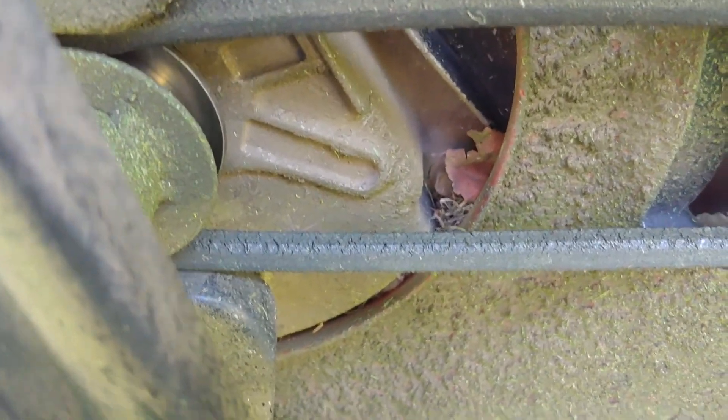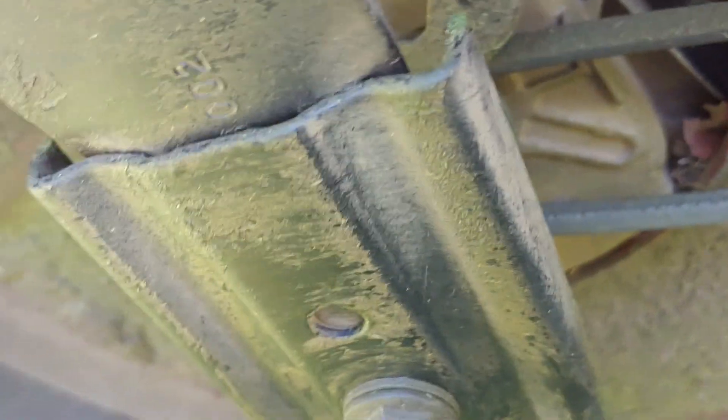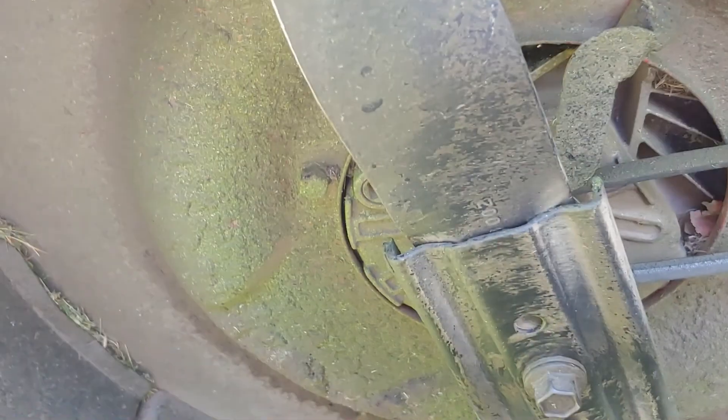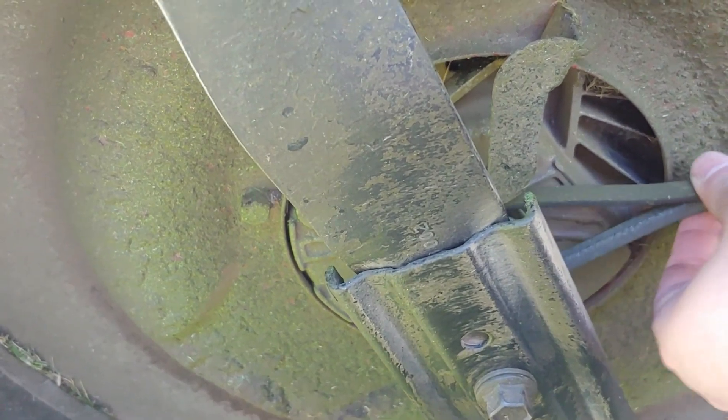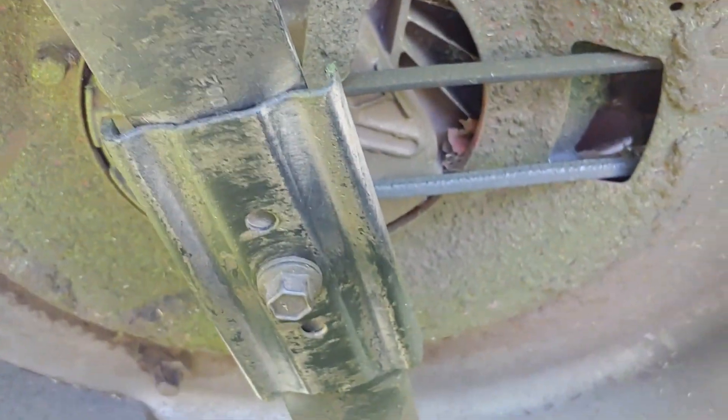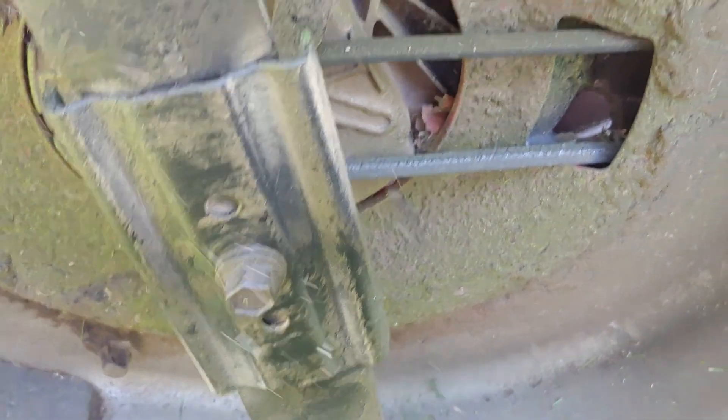This belt is really starting to show its age. It's starting to crack, it's starting to slip. I imagine it's stretched out — look how loose this thing is, that is probably not ideal. But anywho, let's get started.